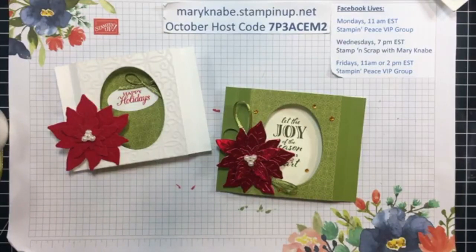I hope you've enjoyed today's Fun Fold Friday card demonstration, and I look forward to sharing more great creative projects with you. Please do share. If you like what you see here, invite friends to join the Stamp and Peace VIP group, and also invite people to like my business page, Stamp and Scrap with Mary Nabe, as well as my blog, stampandpeace.com. Thank you for being loyal followers. I appreciate you and I wish you a happy weekend — I hope you find time to do something fun for yourself, perhaps even some card making.